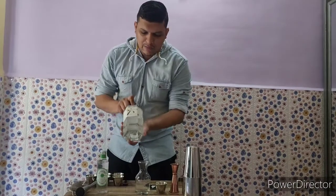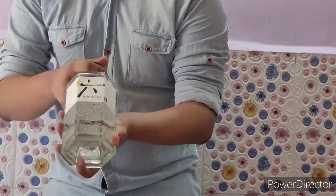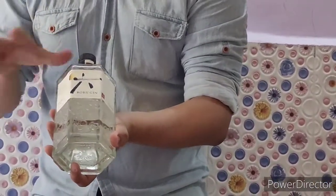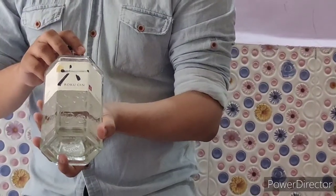For that I am using a Japanese gin called Roku. This gin is very unique because it's made with different botanicals, but the best part is the 6 unique botanicals which are from Japan, which makes this gin different from all the other gins.